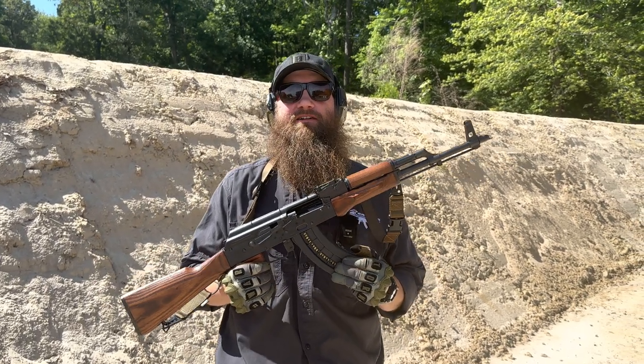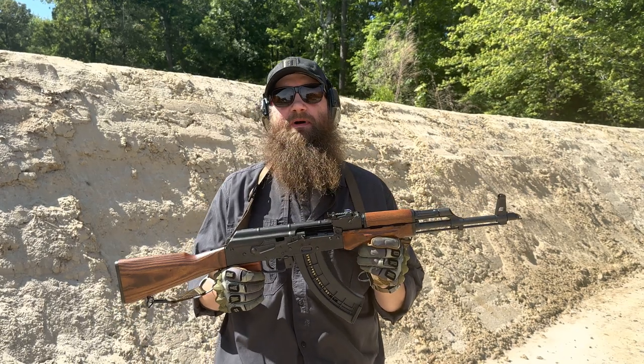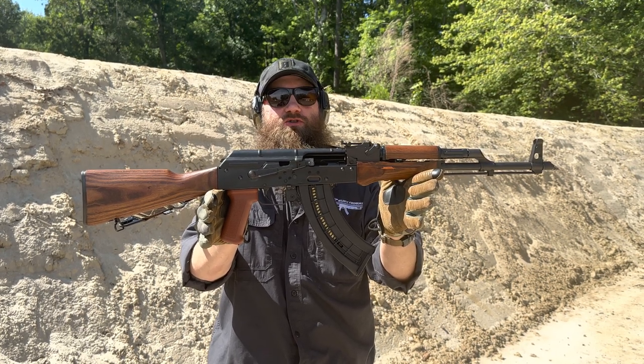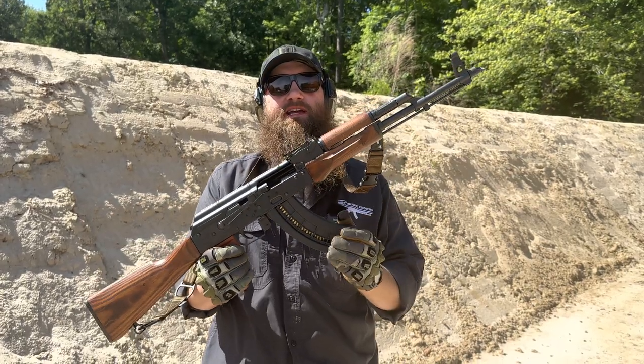Hello everybody, welcome back. My name is Matt, here at the Atlantic Firearms Range today with some exciting news from the team at Pioneer Arms in Poland — Pioneer Arms Corp. Here in the States, in Southern Florida, this is a .22 Sporter Rifle. Really cool to see a .22 caliber AK that actually looks and feels like a real AK.